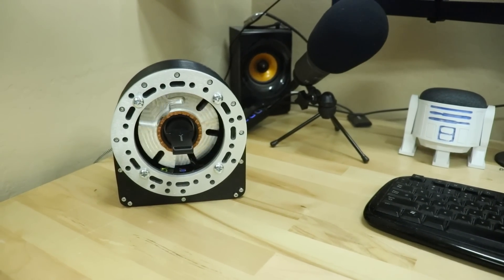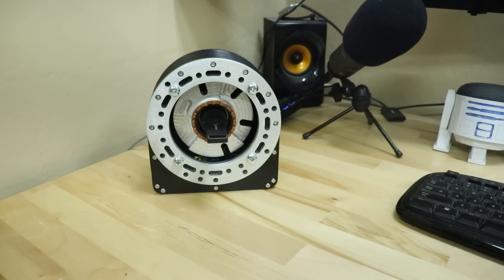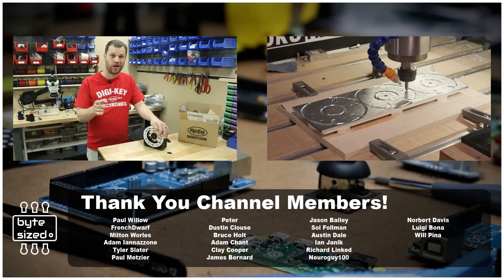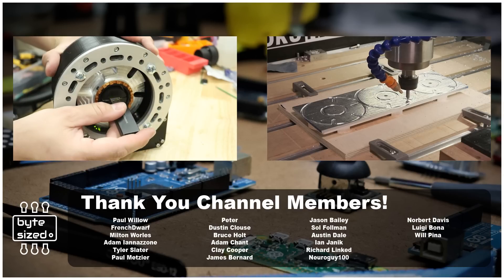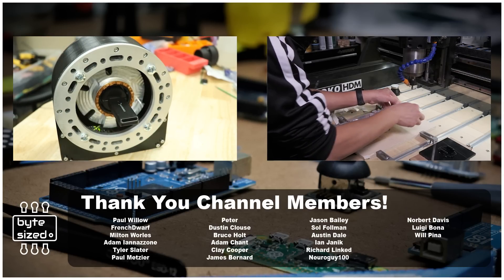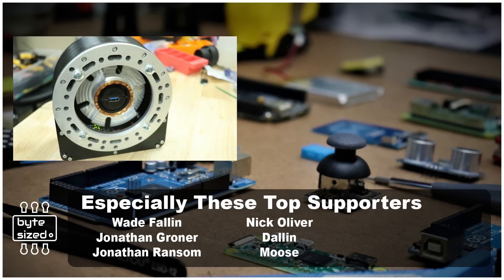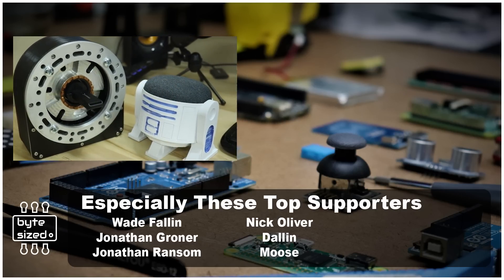That new pulley size fixed the problem and this thing is working great. I was able to finish this project just in time before heading out of town. Go over to Winston Moy's channel to watch him machine this part out of aluminum. A huge thanks to my channel members who got to see this project a week early, and thanks to the sponsor of these videos for making projects like this possible. Thanks for watching and I look forward to seeing you next time!